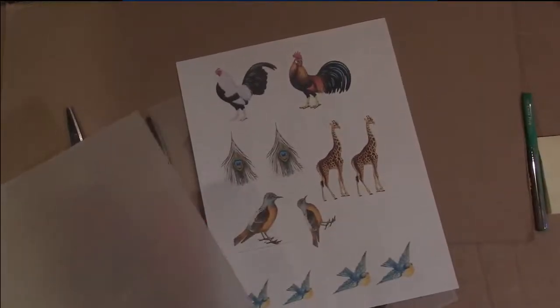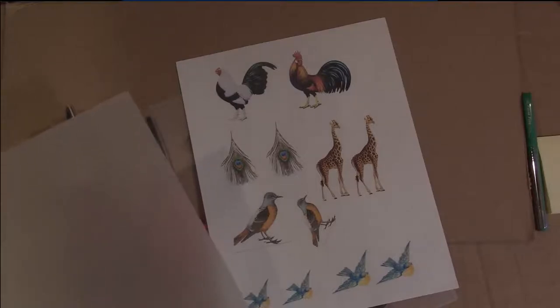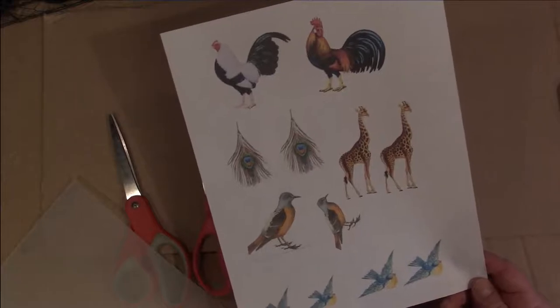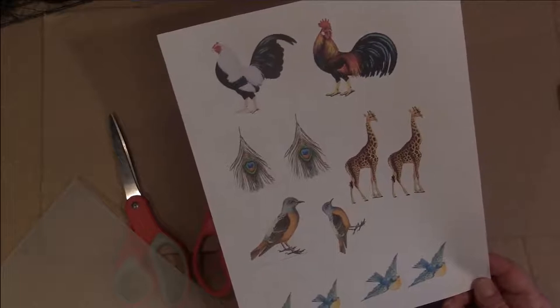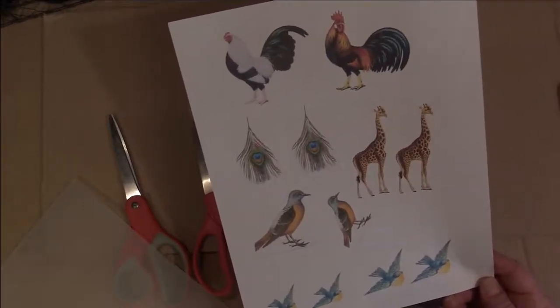Hi, welcome to part two of the Shrinky Dink jewelry project. Katie showed you how to find an image, trace it, color it in, cut it out, and shrink it to make your jewelry. I'm going to show you how you can use an inkjet printer to essentially do the same thing without the tracing and coloring. I went to Google Images and searched subjects that would make fun jewelry — like chickens, birds, giraffes, feathers. Once I found colorful images I wanted to use, I copied and pasted them into a Word document. Then I placed my Shrinky Dink film into the printer — one side is matte and dull, the other is slick. I want the image to print on the matte side because the ink absorbs better.